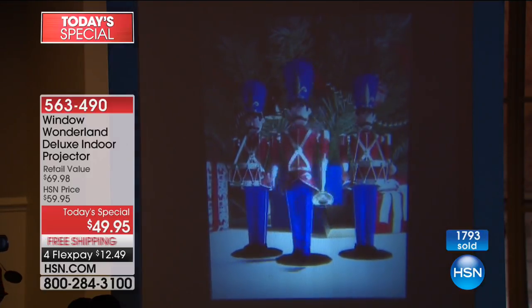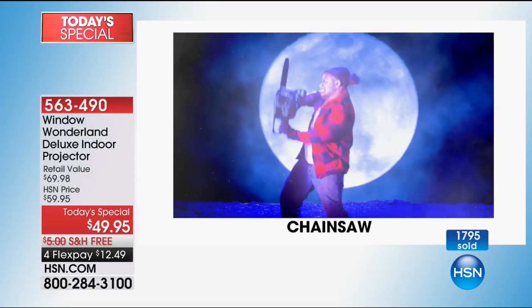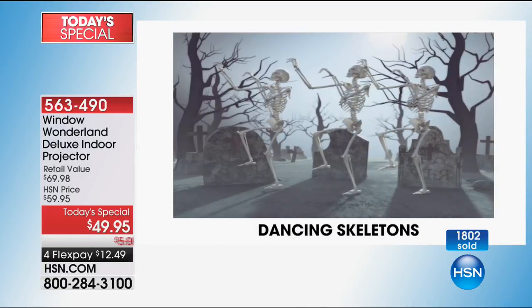Nobody's going to take this and walk away with it because it's inside of your house. All the different Halloween themes — you get to pick and choose. If they're too scary, just click the button to another theme. The Halloween ones are fun. Like the scarecrow — that's fun. There are some really lighthearted ones like the dancing skeletons.